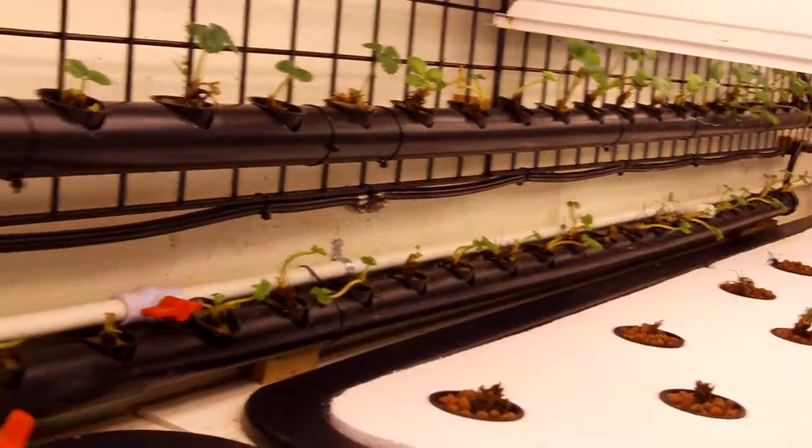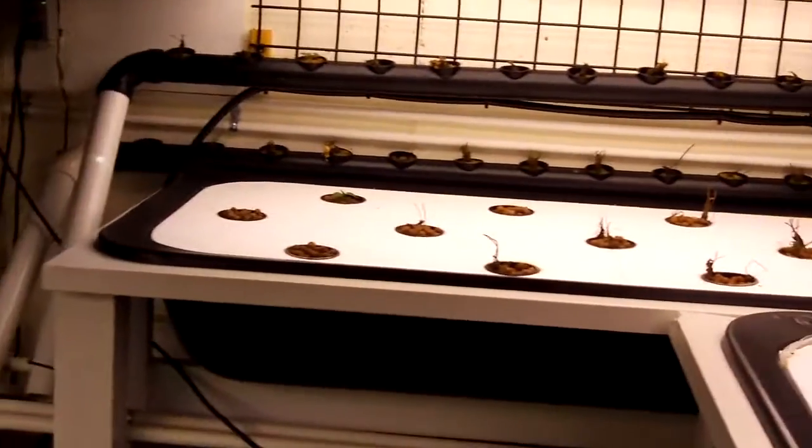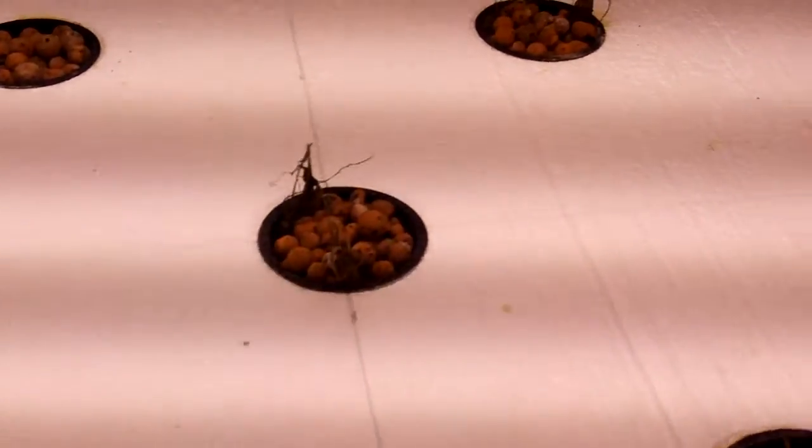So everything from about here up, in my opinion, is alive. Everything from this point down and around is dead. And a lot more in here — bare root plants — it just didn't seem to make it.